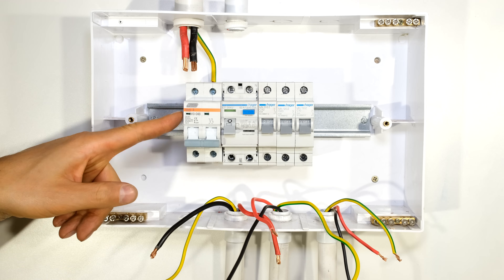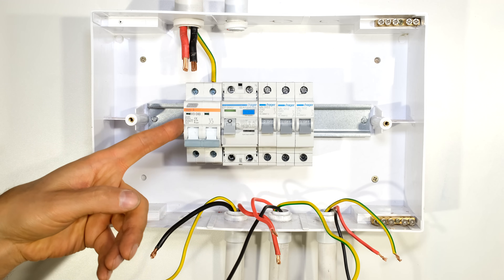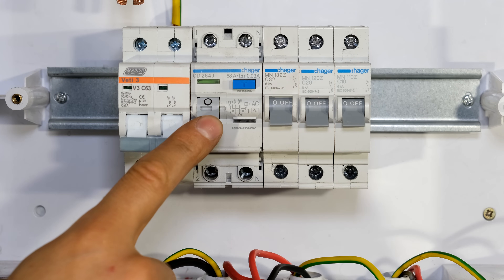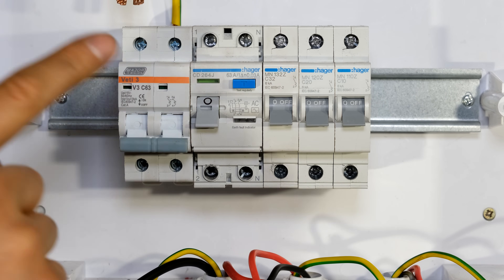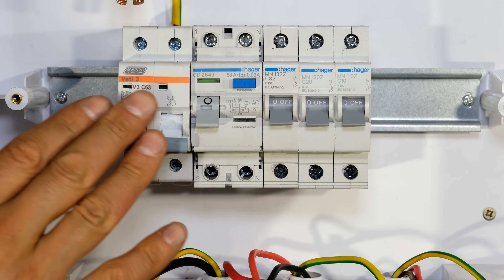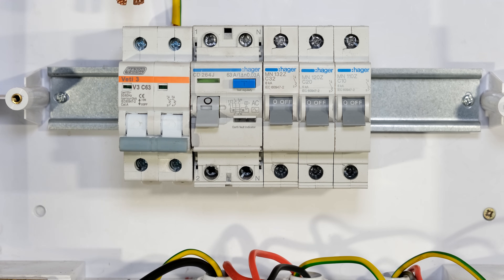In this case, this particular circuit breaker also provides me with a disconnecting function. So just make sure that you have earth leakage protection, overcurrent protection, and the ability to disconnect everything. I'm now going to demonstrate how to wire the DIN rail DB board.